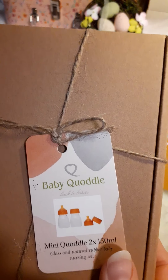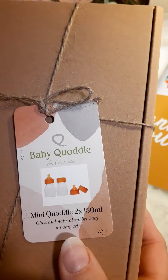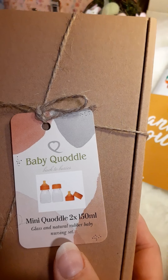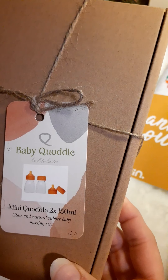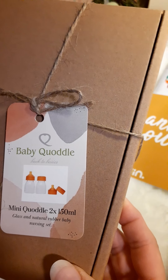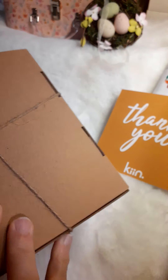Baby Quoddle bottles — Q-U-O-D-D-L-E — mini Quoddle bottles. There's two and they're 150 milliliters each. I just got the small ones because I didn't want to have great big ones laying around. This is a glass and natural rubber baby nursing set. So there's the box.